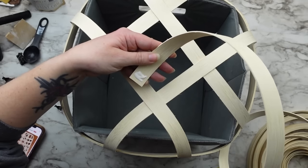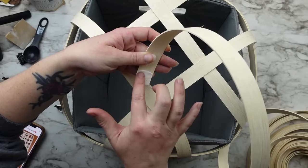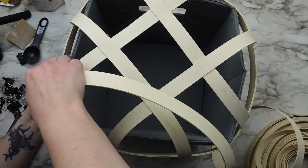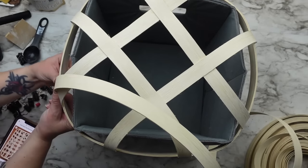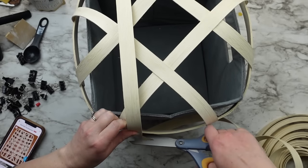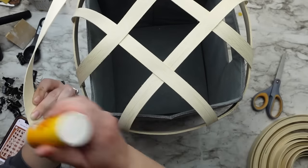Now I can add the woven section. I glued the end of the reed to the top of the basket and then cut where it was needed. I didn't want to cut all the pieces at once in case some ended up too long or too short — this way there was no waste and each piece fit perfectly.